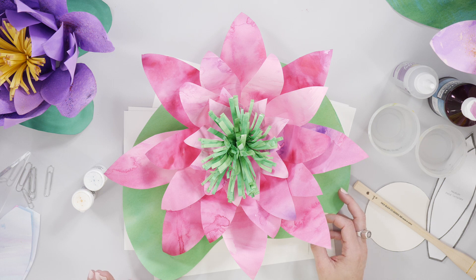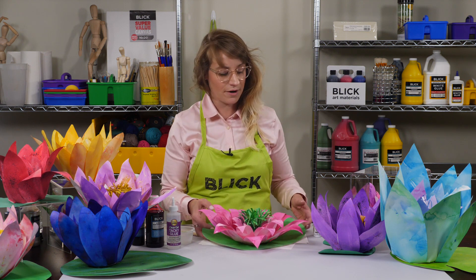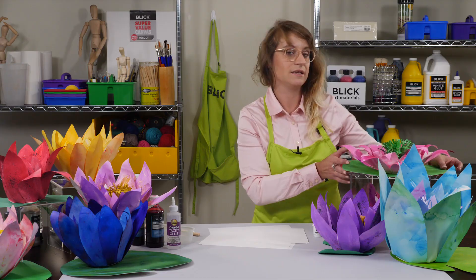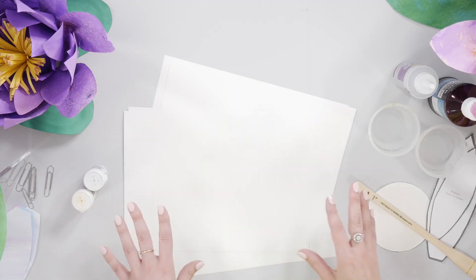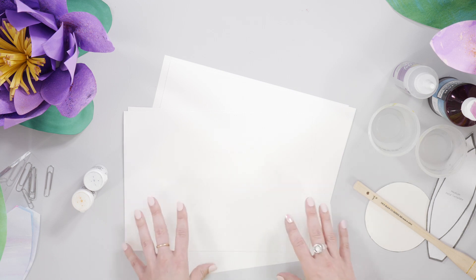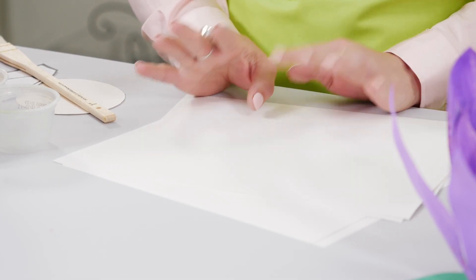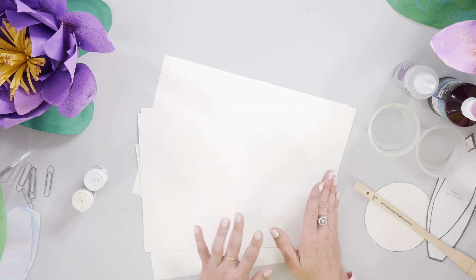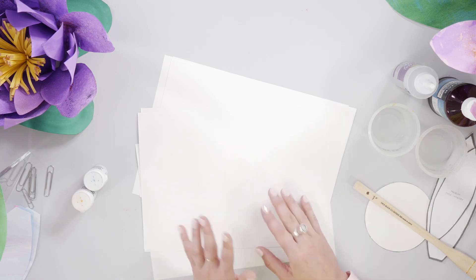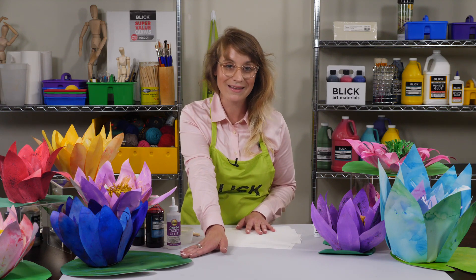First, observe Monet's Water Lilies, discovering the use of color and texture. For this project I'm using Blick student watercolor paper, which comes in 22 by 30 inch sheets. Cut a portion of the paper into eight sections to make seven and a half by 11 inch pieces. Each student will need five pieces of this size to make the flower, so plan on using one full sheet per flower. The remaining portion can be cut into six sections to make 10 by 11 inch pieces, and these will be used to make the lily pad at the end.